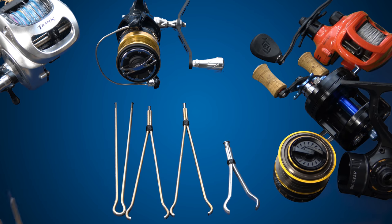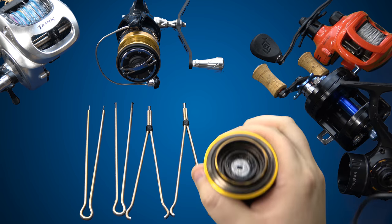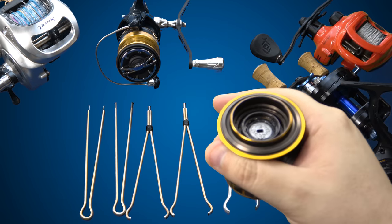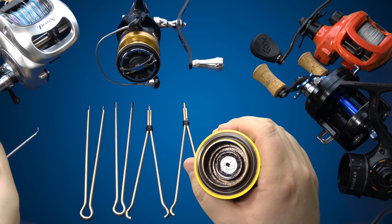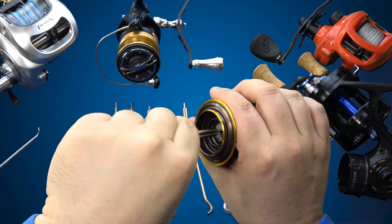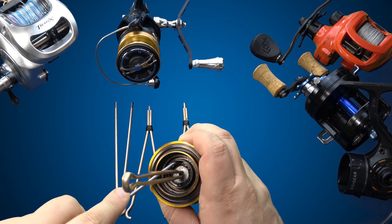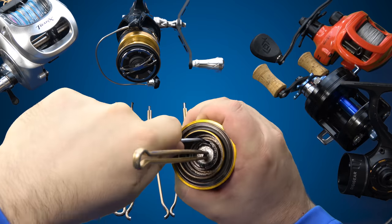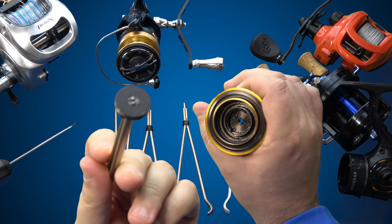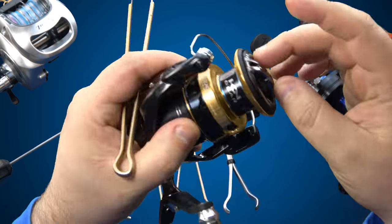One of the most obvious uses. When you're working around drag stacks — here's a nasty one from a now-retired, almost four-year-old Daiwa BG — what you can do is take your bearing tool, get it up inside there, get your pick tool in here, and boom — whole drag stack out all at the same time.